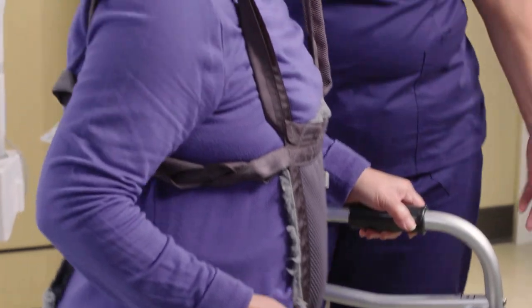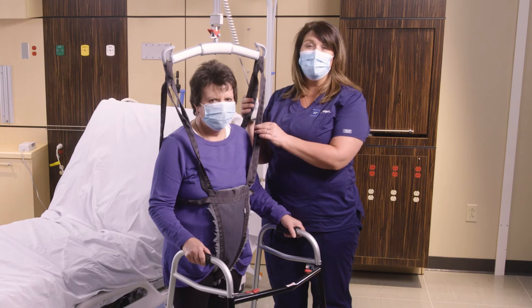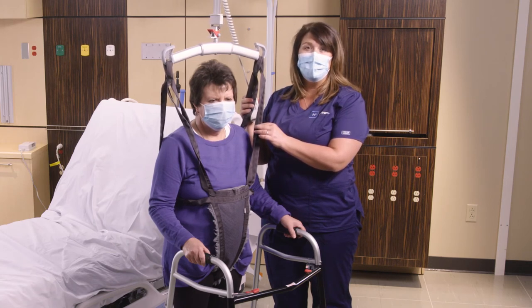And that's how you use the lift pants to ambulate your patient. Thank you very much. If you have any further questions, you can contact your local Hill-Rom representative or go to hillrom.com.